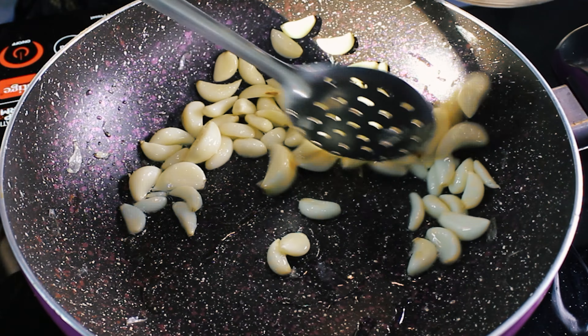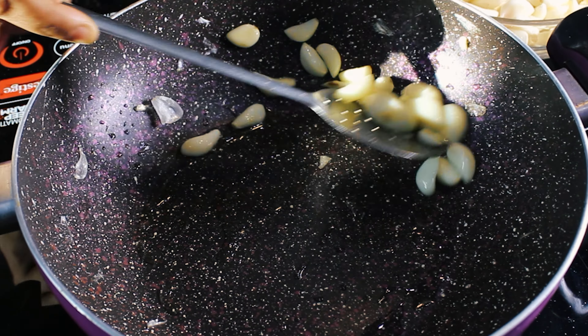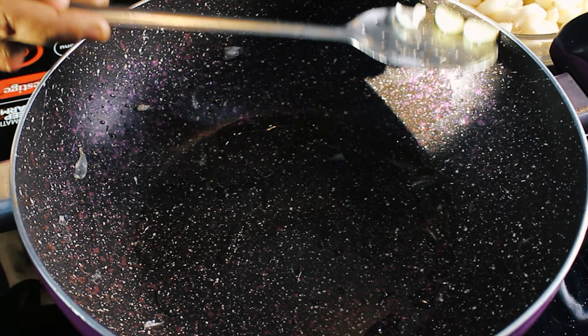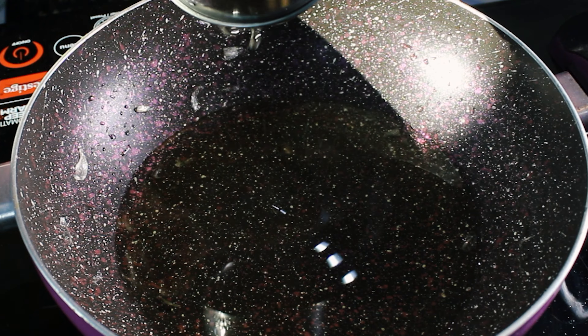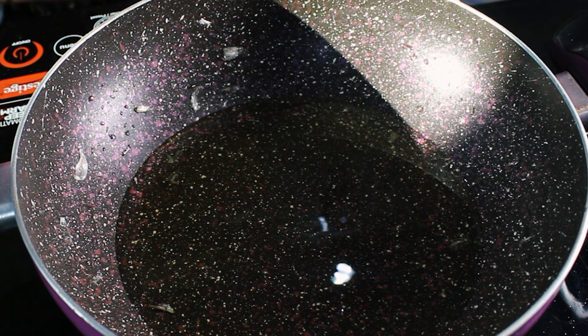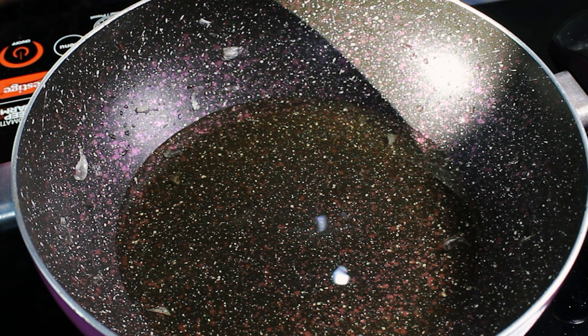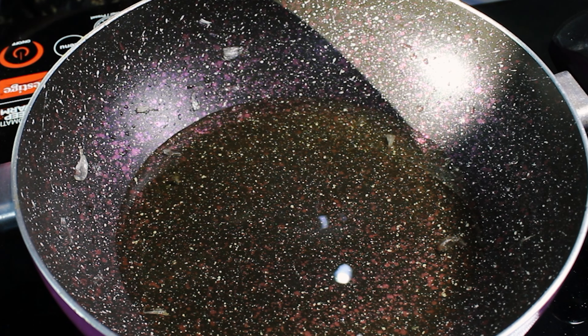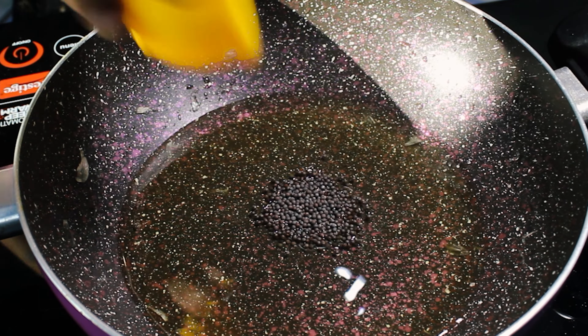Grind the cooled seeds into a smooth powder. Now get back to the pan, adding in one tablespoon of oil — I am taking sesame oil, but you can add the oil of your choice. Sauté 250 grams of cleaned and peeled garlic cloves until they are crisp and golden brown, ensuring they are thoroughly cooked to reduce their pungency. Transfer to a bowl.